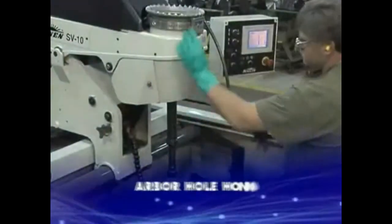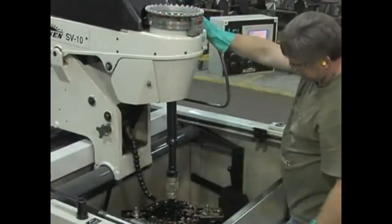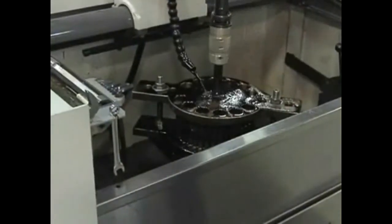All Delta full kerf woodworking saw blades have a finished arbor hole. This ensures that when fitted to the saw, the blade exhibits almost zero runout.